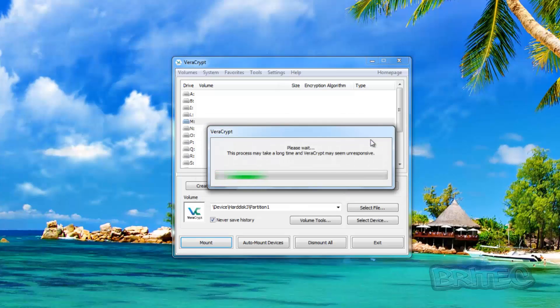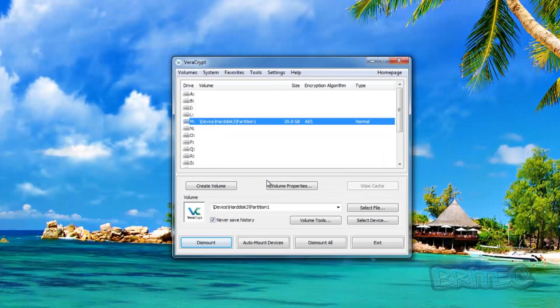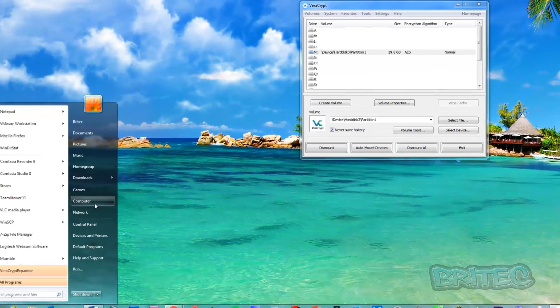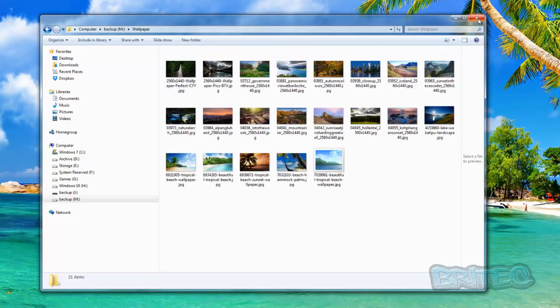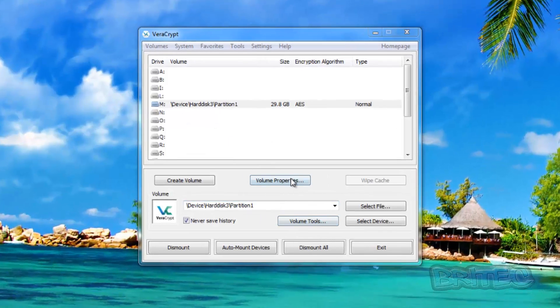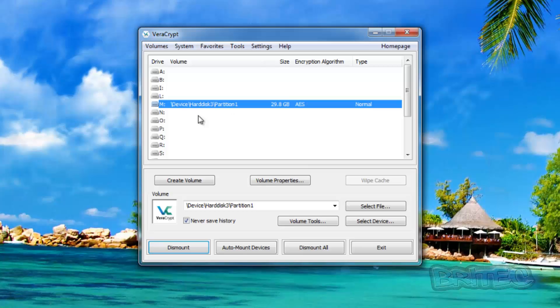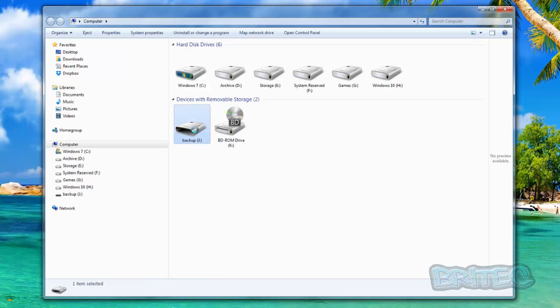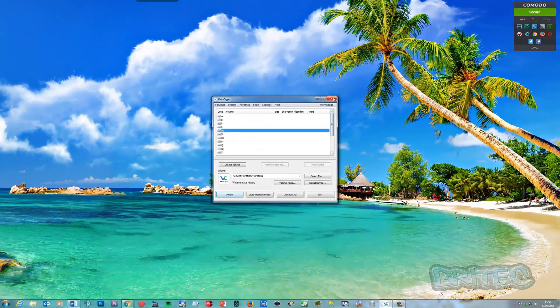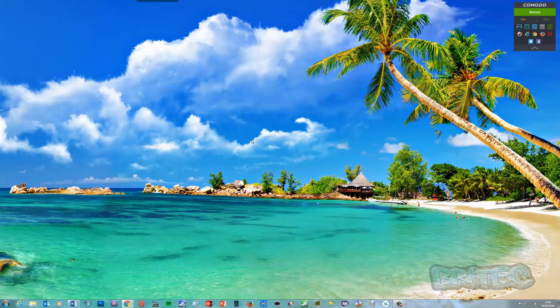Enter your password and click OK. The process will start and you can see it has now mounted the volume. We should now be able to access the drive — remember it's on M — so going to Computer and into the M drive, there we can see all our data. So that's now been decrypted. To dismount, just click Dismount in VeraCrypt and the M drive will disappear. You still can't access the original drive letter because it's encrypted. And that's how you encrypt your USB flash drive and keep all your data safe and secure.